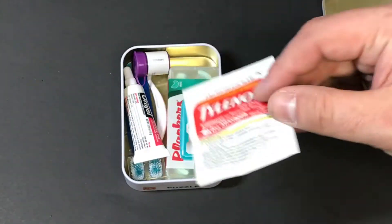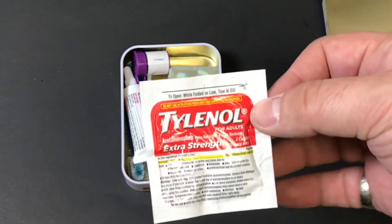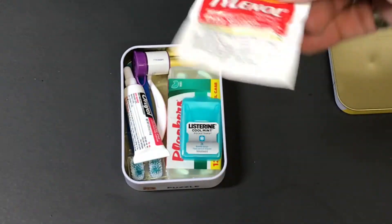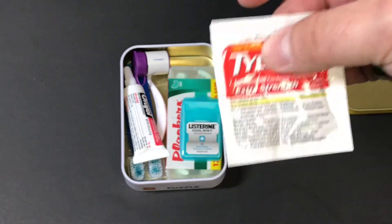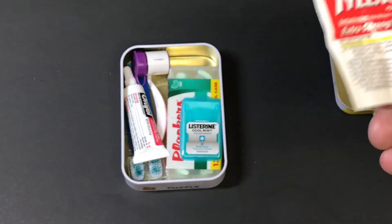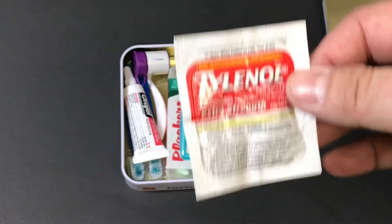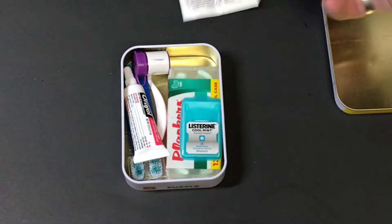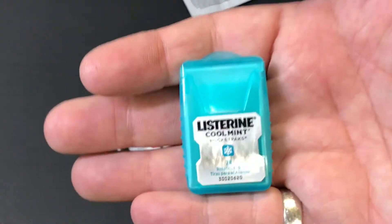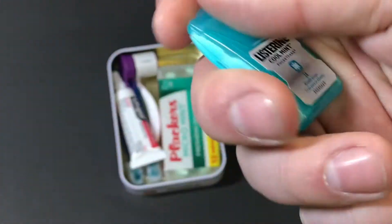First thing we have here is a little pack of Tylenol Extra Strength. These are great to have on the go. You can get these packages at the dollar store — I'm not sure exactly how many come in a box, but they're already separated for you, which is really convenient.